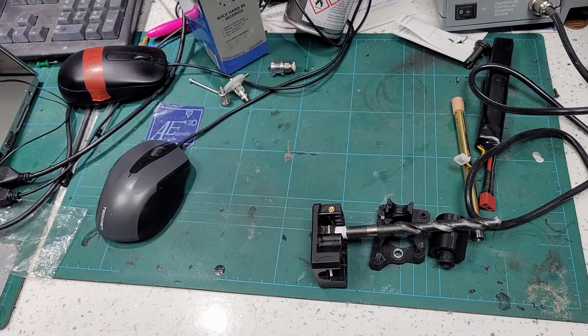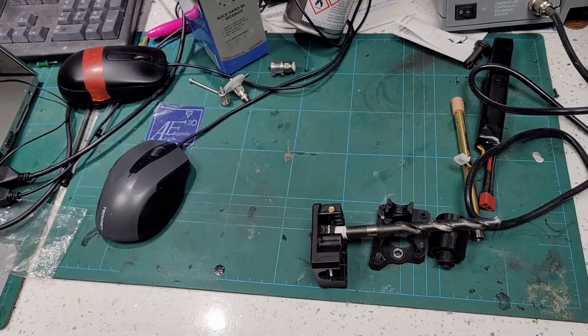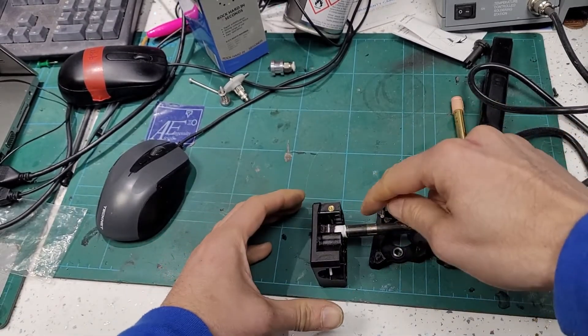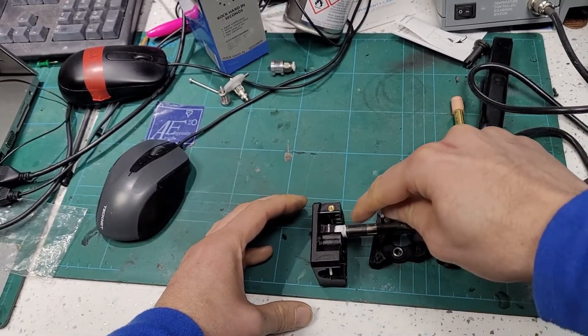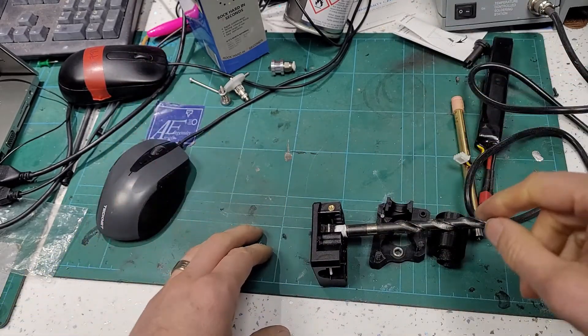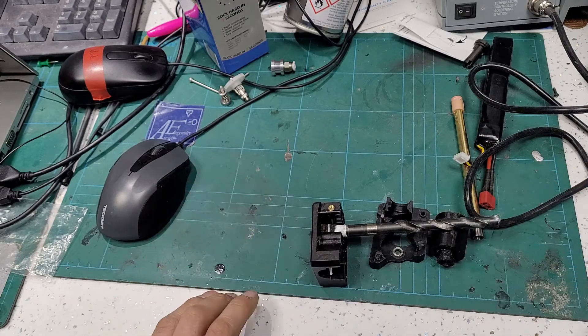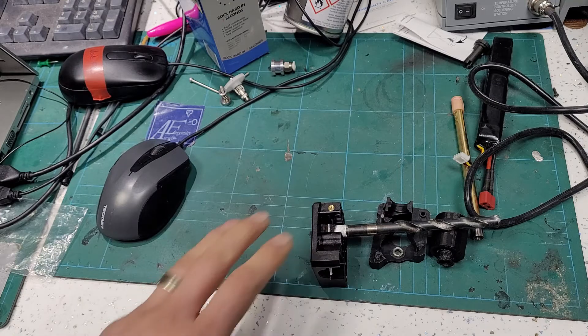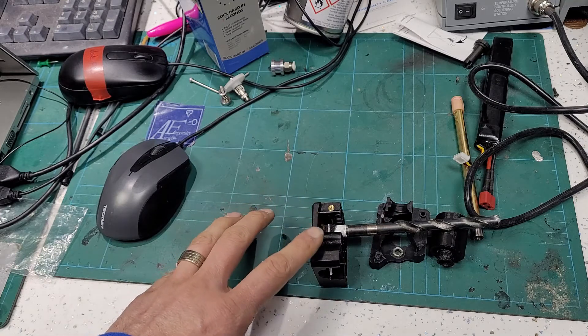We'll leave that to set for about 20 minutes. If you don't leave it long enough, you'll find it bonds slightly to the PTFE tape - you'll just have to twist the drill bit and it'll break off. It's good to leave it a good period of time. You can use a heat gun to accelerate it a little bit towards the end - around 80 degrees, nothing too severe so you don't start to melt anything.